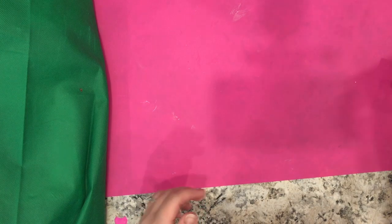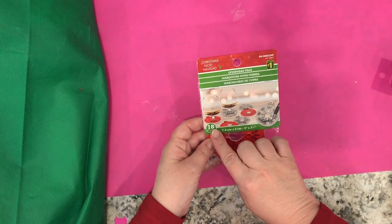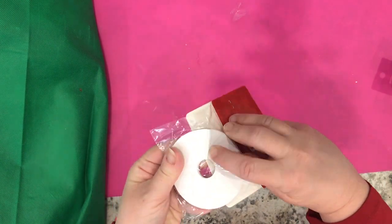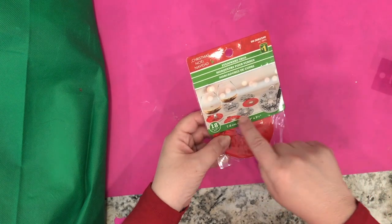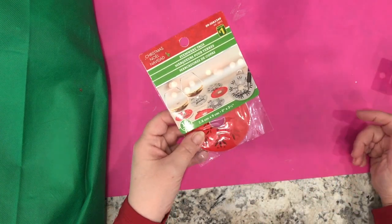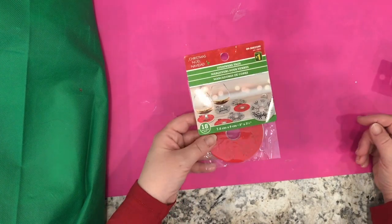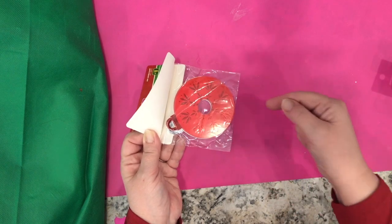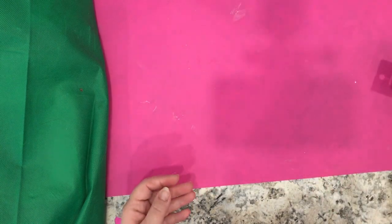Something new to me are the stemware tags — you get 18 pieces for a dollar. Basically they are a circle with a slit cut into them, in red and silver. The idea is that you write the name of your guest on the tag so everybody can remember which glass is theirs when everybody starts drinking too much. I picked these up — they look like little ornaments and there might be some paper crafting possibilities with them. I get 18 for a dollar, so why not?